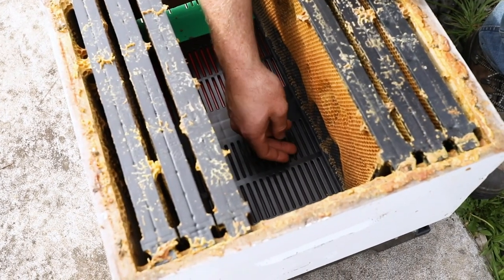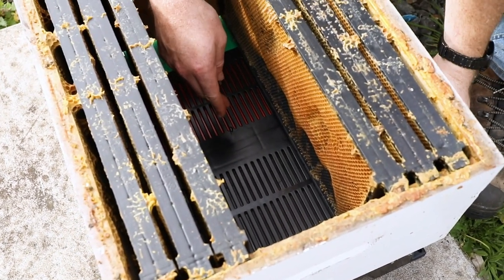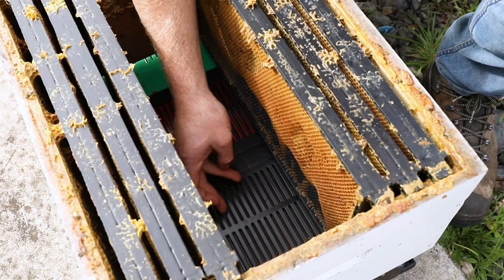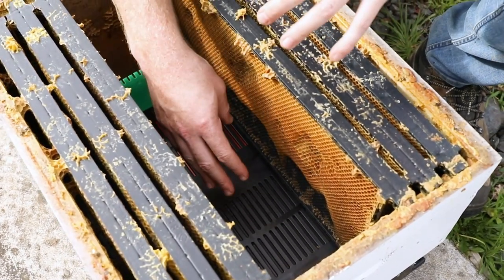The smell goes into the tray and then the wasps are drawn to the smell from the outside of the hive, go in, and simply try to get up into the hive — and this is how the trap works.